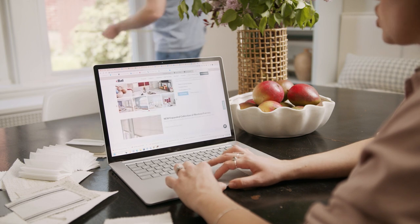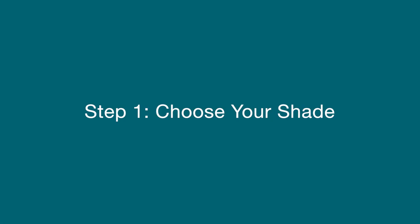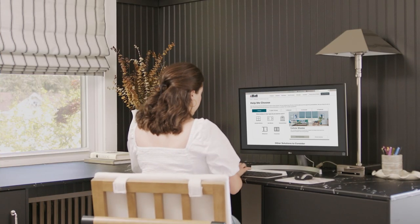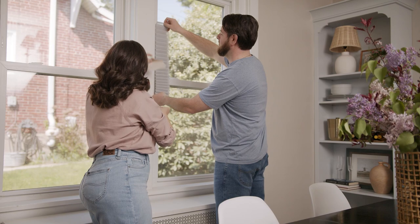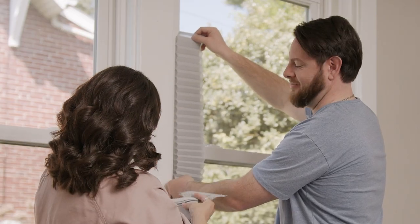With Bally, designing for your unique space is easier than you think. Depending on your vision or personality, this could be the best or most difficult part. Fortunately, sample swatches make it easy to compare colors and see how they look in your space.